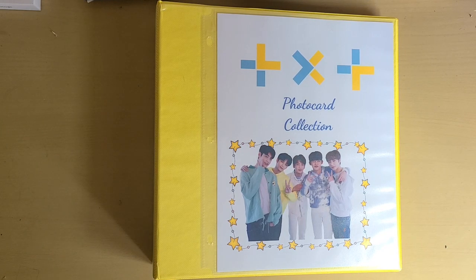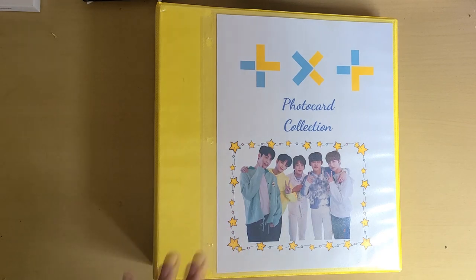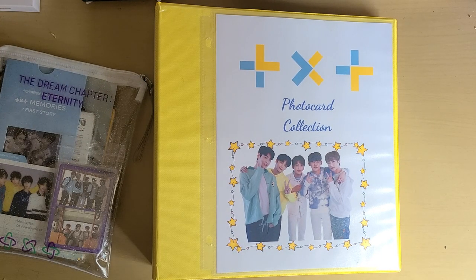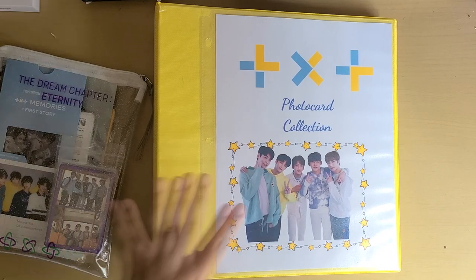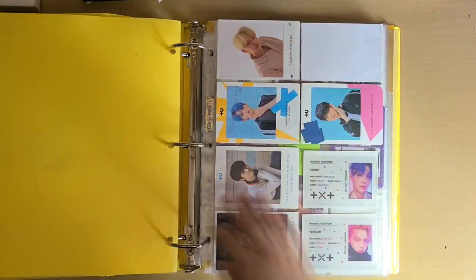Hello everyone, I'm back. Sorry if you hear screaming children — my neighbors, I think their grandchildren came and they're screaming. But yes, you can see here's my TXT binder and I have a lot of things to put away. First I wanted to do something, so here's my binder.